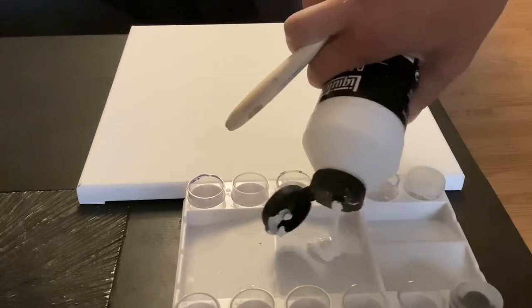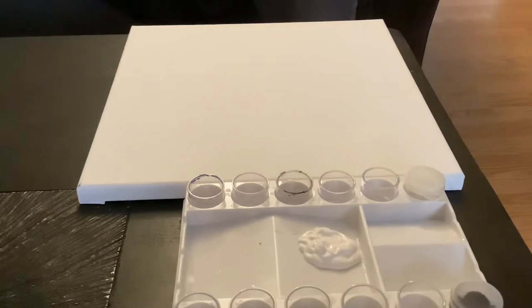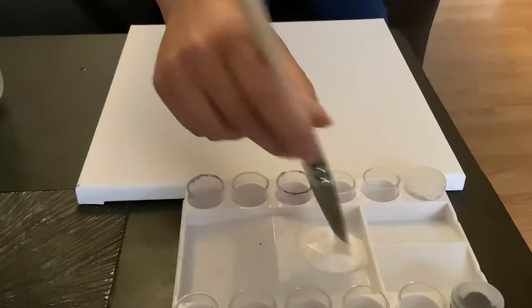We're going to start by priming our canvas with gesso. This will allow us to paint on a smooth surface without sticking with our brush.